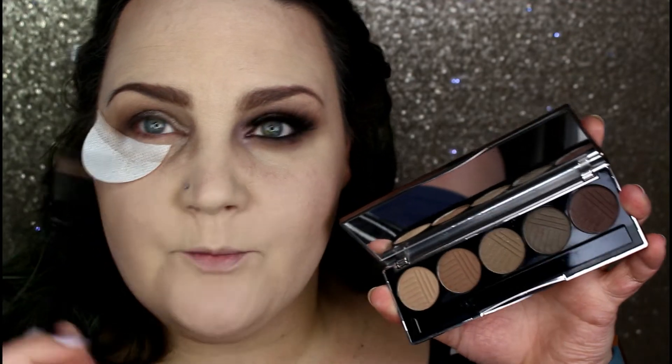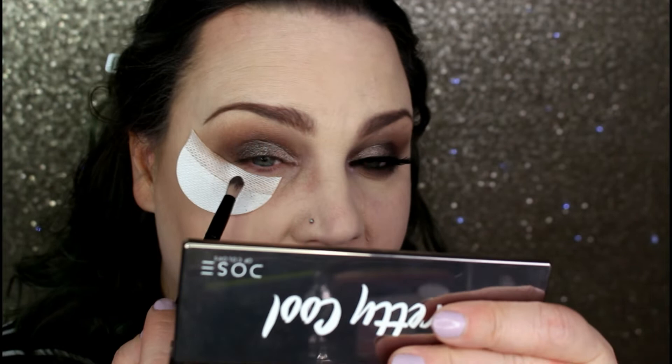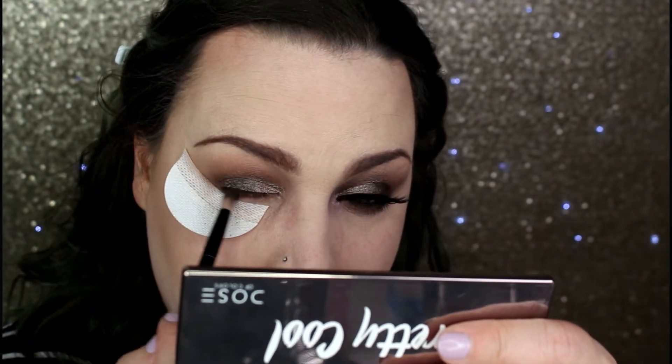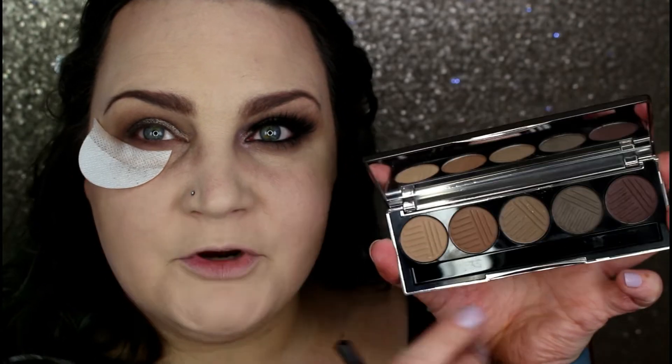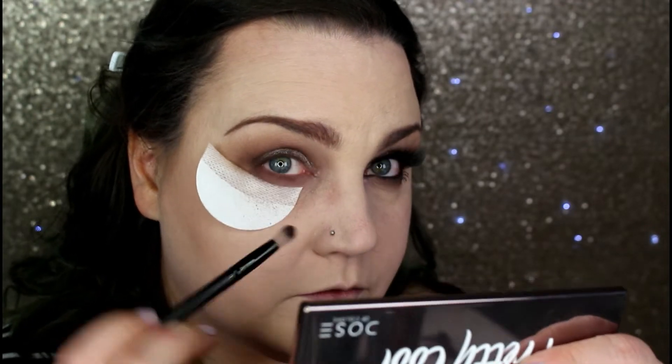Now working on the lower lash line, I'm going back into the Smoke Show shade with my BH Cosmetics pencil brush. I tap it off and start running this along the lower lash line. Then with that same brush I go right back into Fine Print and start blending it out, connecting the colors on the upper and lower lash line to create a full-on shape.